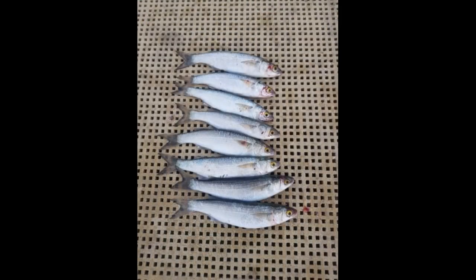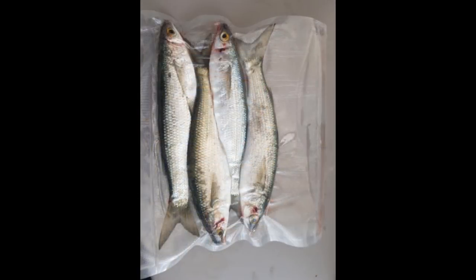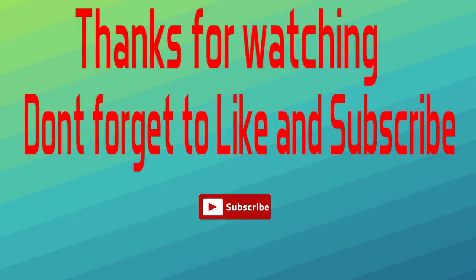So we ended up with just 8 yellow eye pilch, and then I came home and cryovac'd them in preparation for Exmouth. So that's that — thanks for watching. If you enjoyed the content don't forget to like, and if you want to see more make sure you hit that subscribe button to keep up with Salty Veins Fishing. Until next time, catch you later.